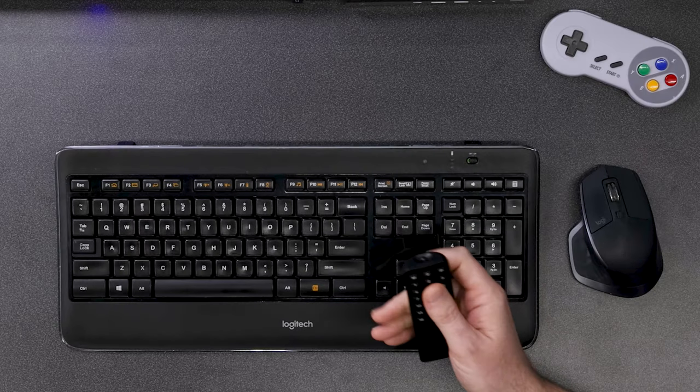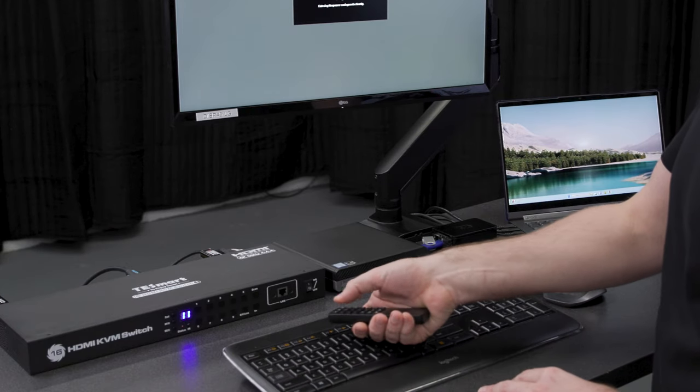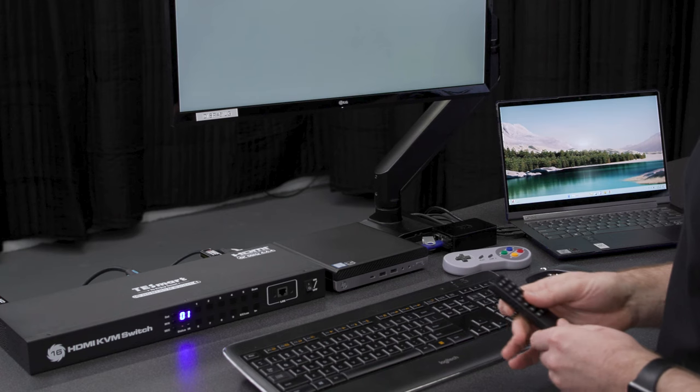The KVMs also come with a remote control, and the same thing — you're just going to press the number that you want to go to, so let's go to 1. I actually just pressed 1 twice. One important thing: when you want to go to input 1, just press 1 and let it sit. You see I'm on 11 — let's just go back to 1. There we go. Now we're in input number 1.